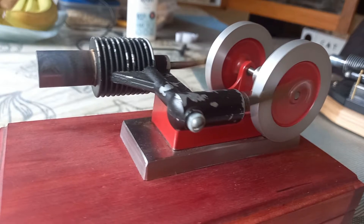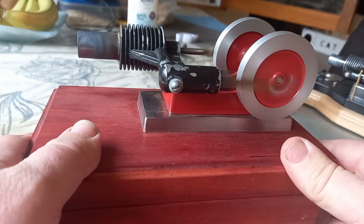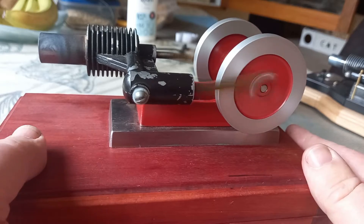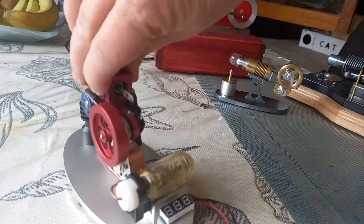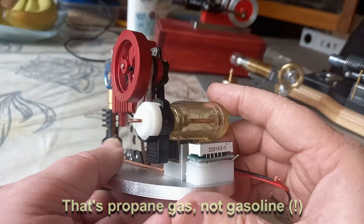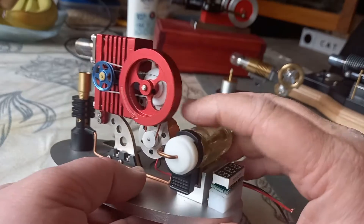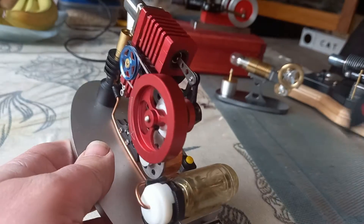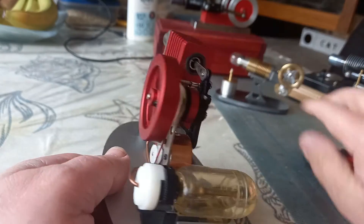Whoa! Man, this is crazy, isn't it? Okay, moving right along. Going to run this little gas-powered one here. This is the Chinese one — quite cheap. You put in the safety, turn on the gas, and then light it. Here it goes.